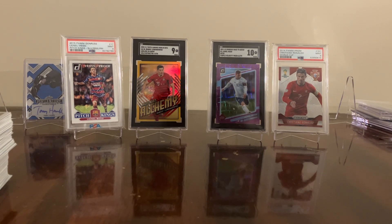Hey everybody, Garth here with I Only Get 8s. I wanted to do a comparison today between cases of 2022-23 Topps Chrome Soccer. I have one case of the light and one case of the hobby.